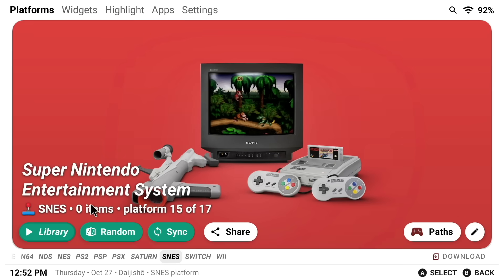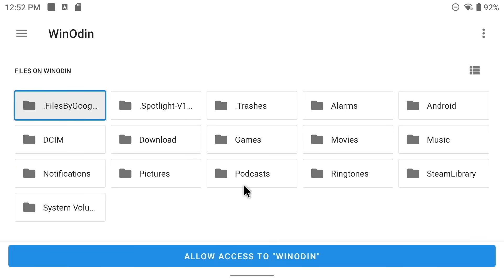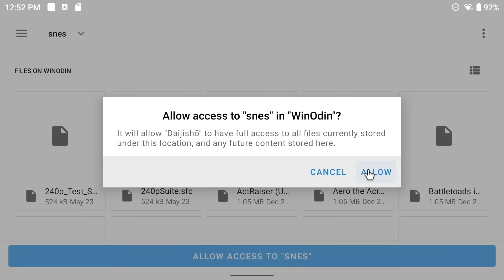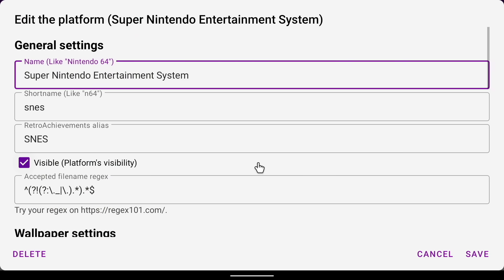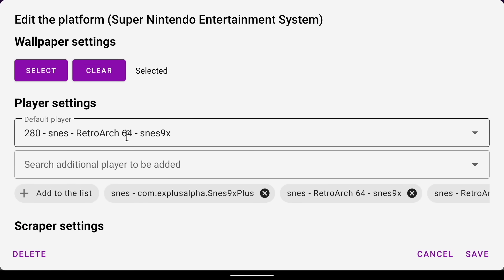Next, all we have to do is associate the game files and the emulators with each of these platforms. We'll start with Super Nintendo. First, click on the Paths button, then select Add More, and then navigate within your device to find your games folder. On the Odin, I have it set up with my SD card, and I'll go into Games and then Super Nintendo. Once you're within that folder, select Allow Access to Super Nintendo. Press the Finish button and you're good to go with adding the game files. Next, go into the Edit icon on the far right and scroll down until you find the Player Settings section. By default, every time I pick one of these, it always picks an emulator I already have installed — it knew I had the 64-bit version of RetroArch installed and the correct core as well. So almost every single time, I didn't have to actually edit anything.